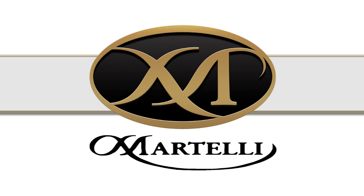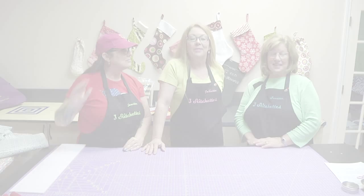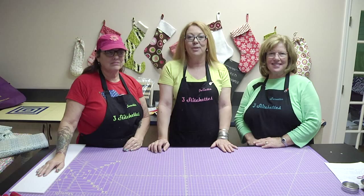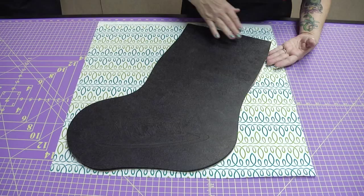Welcome to the 3-Stitch Hets presented by Martelli's. Today we're going to start a series on quick and easy holiday projects. We'd like to start with the stocking, so join us.